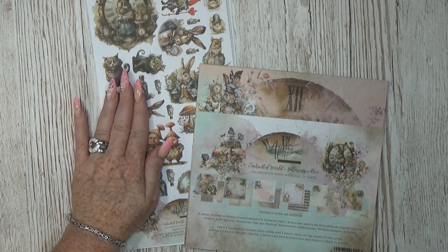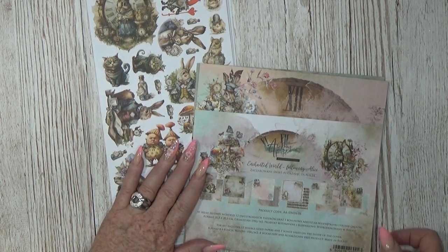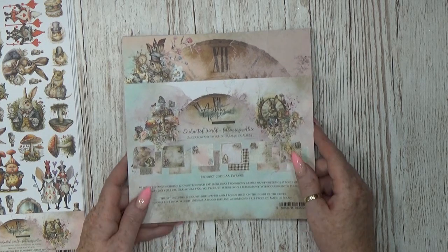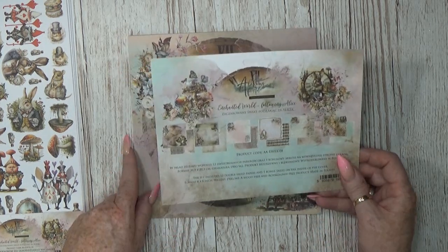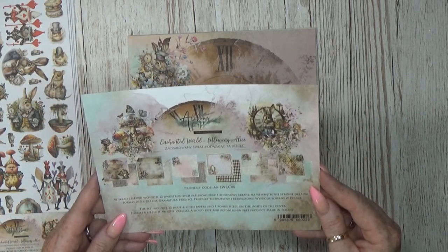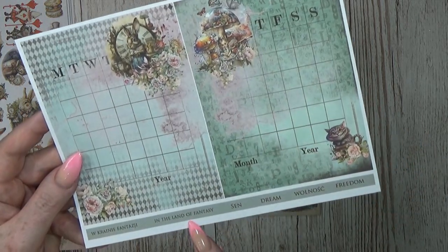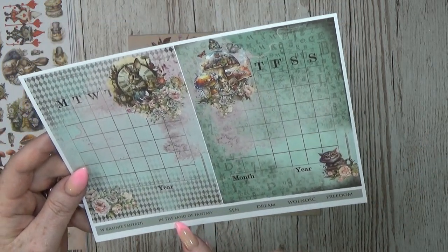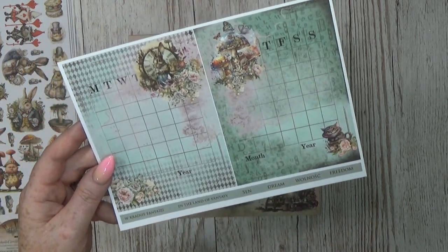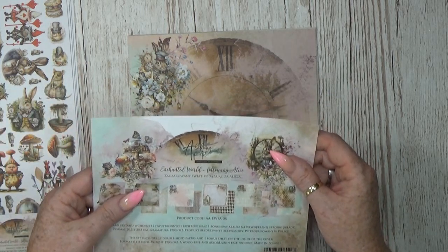When I saw these I definitely wanted them. The thing that caught my eye the most was this cut-apart pack, but I'll show you that in a second. First I'll go to the 8x8 paper pack — I chose the 8x8 because it's easier for me to send worldwide and I just love the size. It's just amazing. There is a bonus because on the back you will have some words you can cut out — 'in the land of fantasy, dream and freedom.' There are also some Polish words on it.